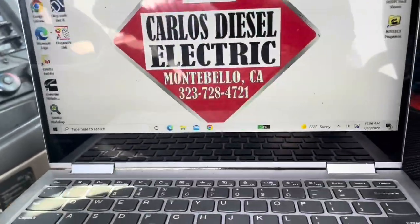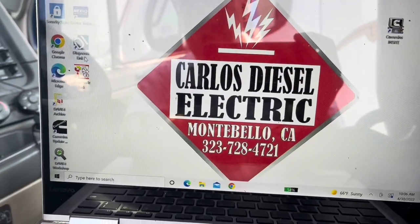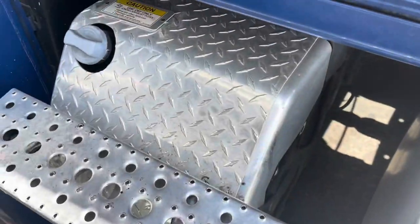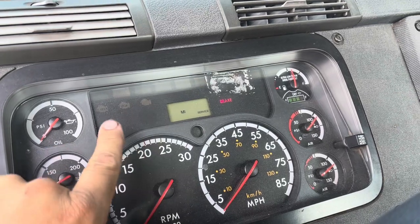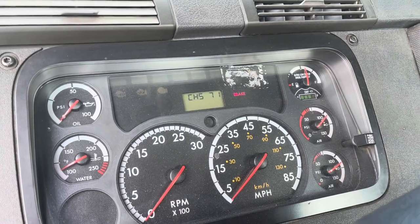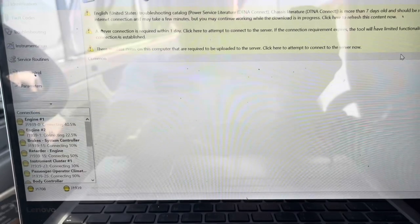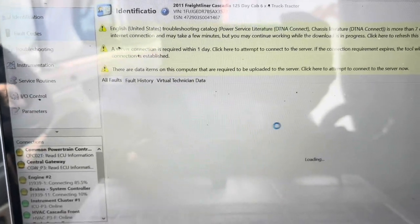Good morning, it's Saturday. We have a Freightliner Cascadia with the DD15, 2011-2012, so this is going to be EPA 10. It does have the DEF system. We had the solid yellow light, and the customer told me he also had the check engine light — both of them together. We were able to plug in and see what was going on, so I'm going to show you what's going on and hopefully how we can repair that and get it all done today. We're plugged in, let everything connect.